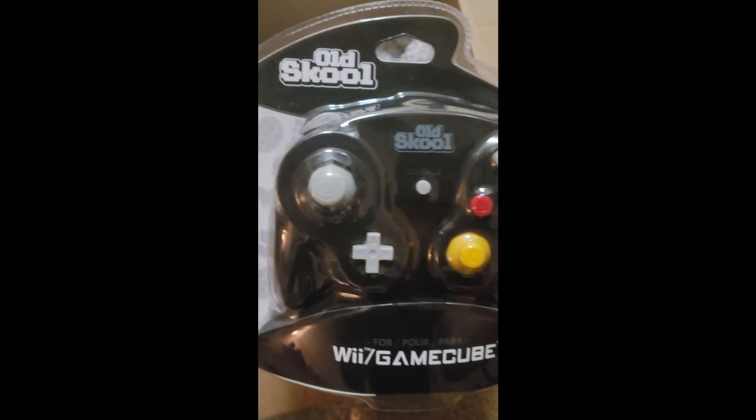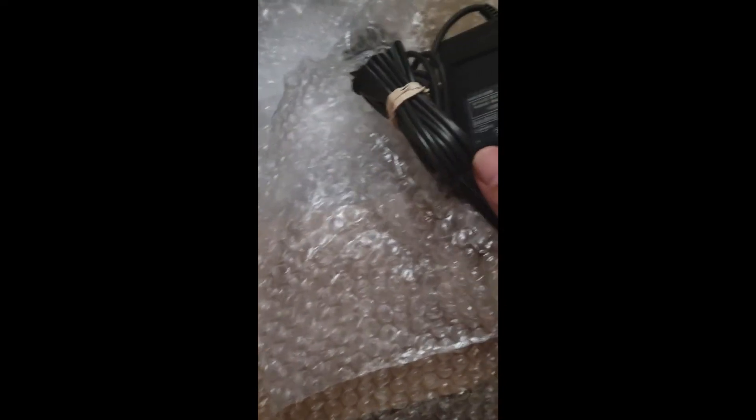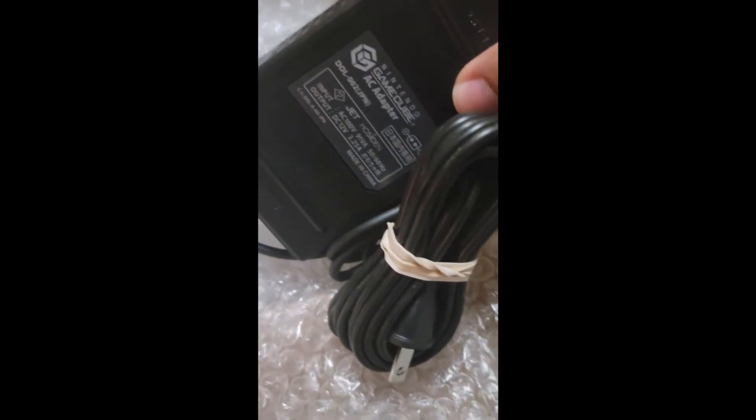This one is a brand new third-party controller — it says "Old School" right on it. And then we have the cables — yep, the cables and an adapter to connect it.